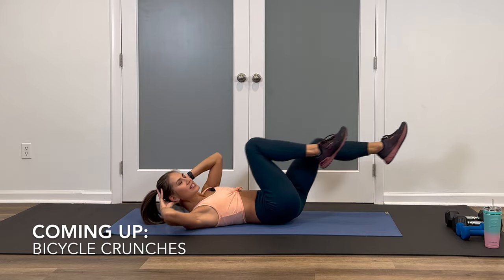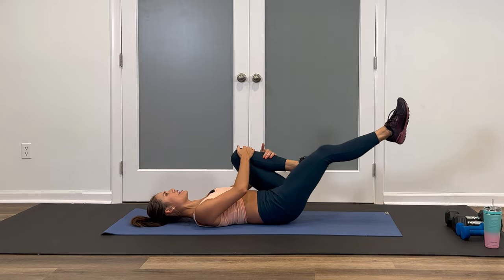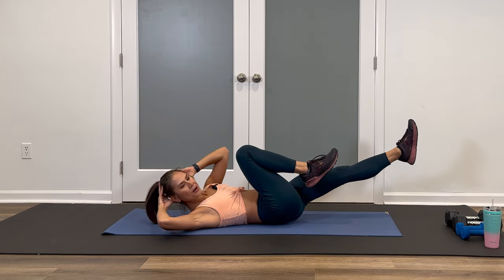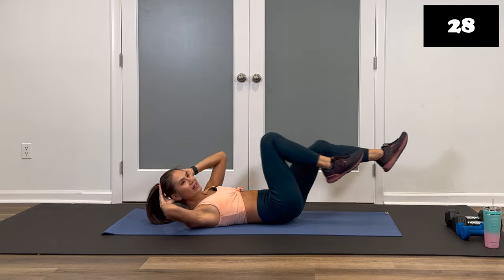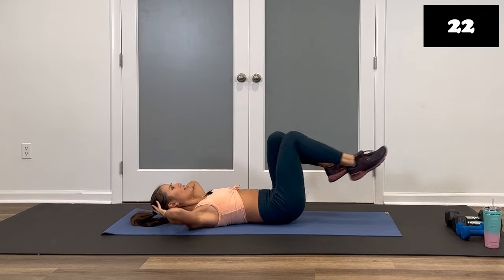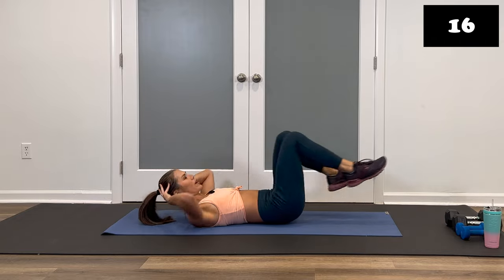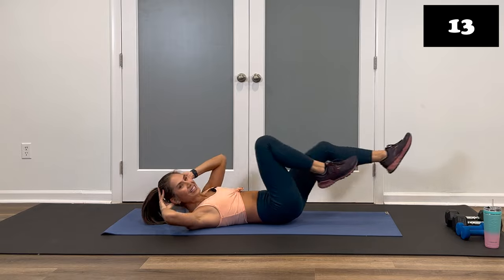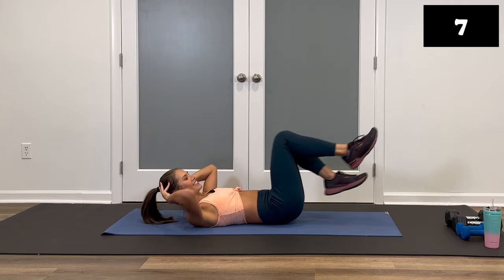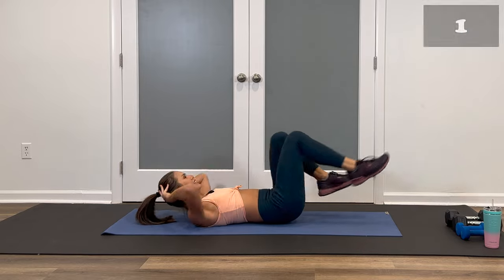Our next move is a set of slow bicycles. We're rotating over and down. If you need to modify this, keep the head down and just tuck the knees. Get ready, in three, two, one. Let's go. Over, over. If you need a headrest in between, take it. If you can do these quicker but keep good form, go for that as well. Halfway through. Keep it up. If you find your back arching, raise those legs a little higher. Excellent job. One more movement on your back, and then we'll flip.